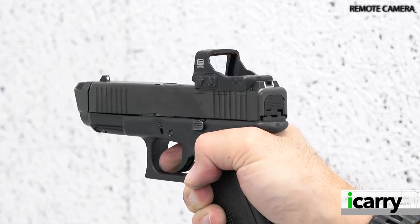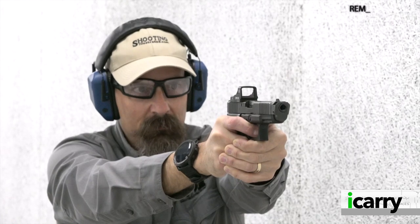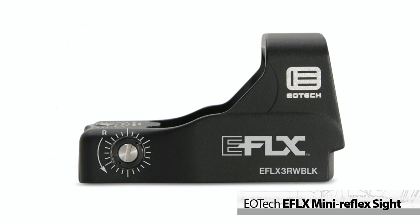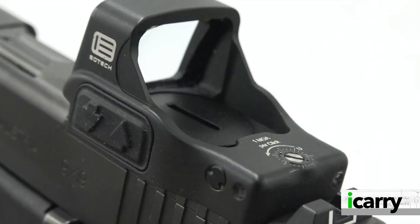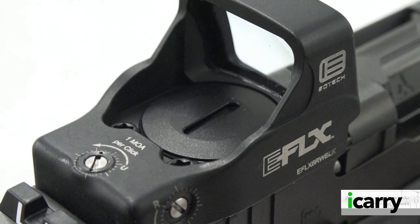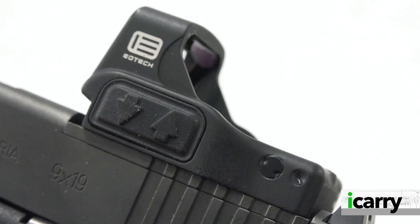Honestly, we're a little surprised that EOTech hasn't offered a pistol-mounted red dot sight sooner. Known for the battle-tested line of holographic weapon sights in use with the U.S. military, EOTech, along with Trijicon, is one of the first names that comes to mind when powered, non-magnified optics are discussed. The EFLX represents EOTech's first foray into reflex sights, and by all accounts it appears the company has done its homework well. Available with either a 3 or 6 MOA red dot, the EFLX uses the Leupold Delta Point Pro footprint and the common CR2032 battery. Seven daytime settings, an ultra-bright setting, and one night vision compatible setting are available for brightness, and battery life is 20,000 hours on setting 5 for the 6 MOA dot and 25,000 hours for the 3 MOA dot. The EFLX is impact and water-resistant, weighs 1.4 ounces, and comes with both a sight adjustment tool and a torx wrench for mounting.